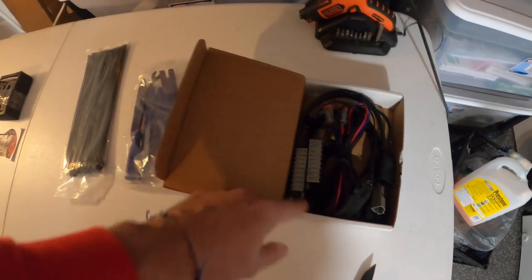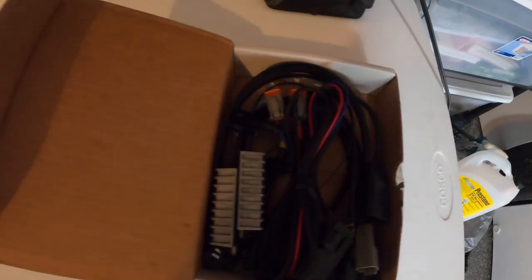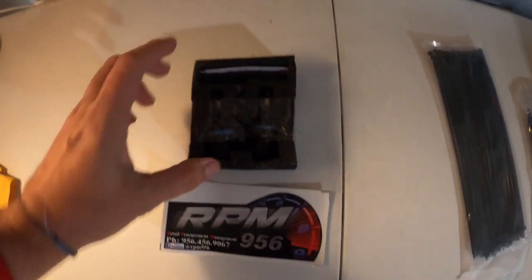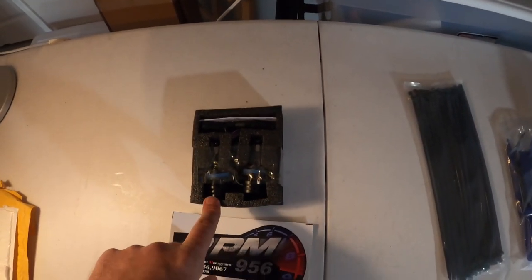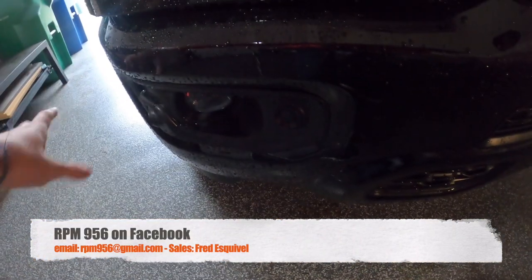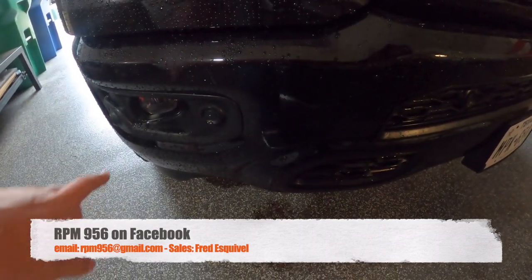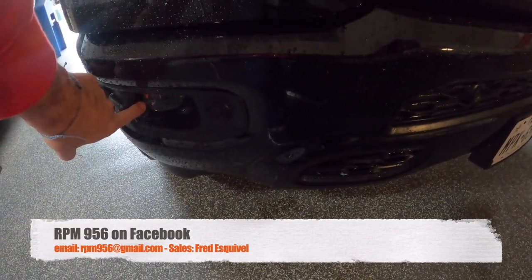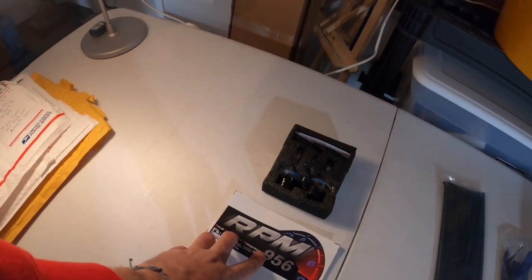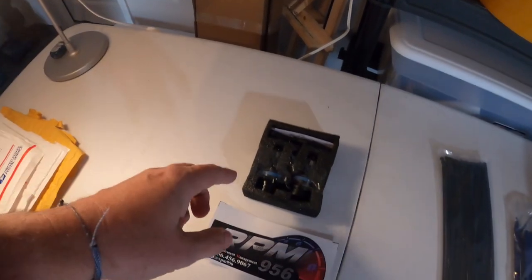We'll show that later if we can. So the first thing we're also going to be installing is these RPM 956 — make sure you check them out on Facebook. Fred, he's awesome. Great customer service, extremely fast shipping, very fast response. These guys are great and a great product.